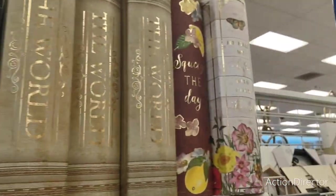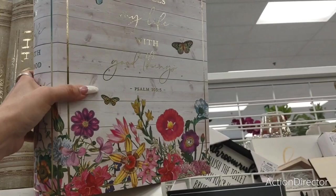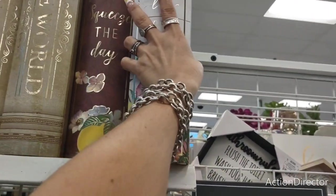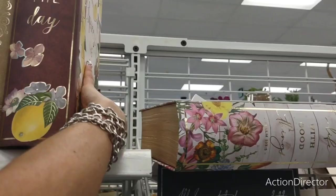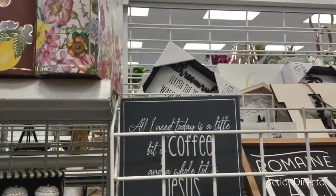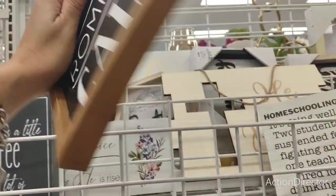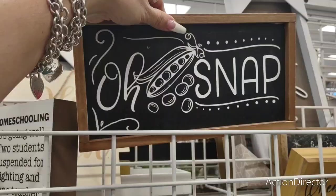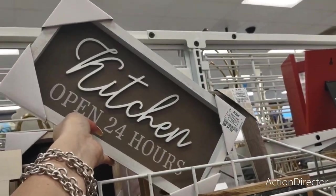They have the big ones too — 'Squeeze the Day' and also 'He Fills My Life with Good Things, Psalm 103:5.' $6.99. Let's see how much 'Squeeze the Day' is — it's pretty! $6.99 too. This is cute — 'Romaine Calm' — ha! $5.99. 'Kitchen Open 24 Hours' — $6.99.